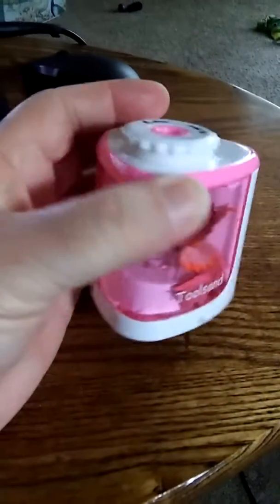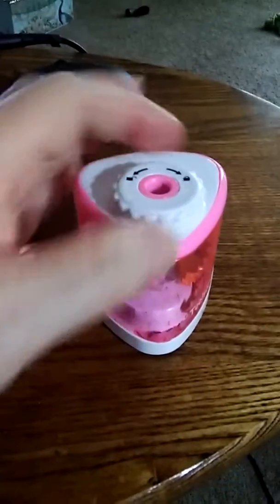I got mine in pink, but it comes in black and some other regular colors. But yeah, I like the pink.